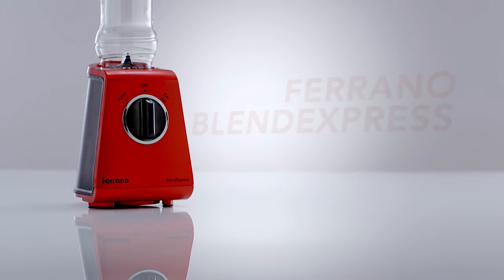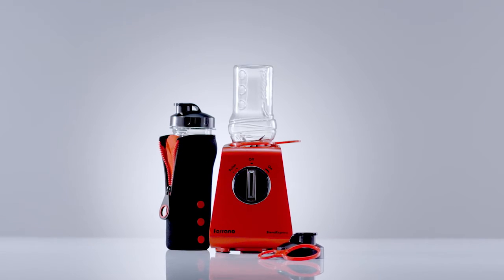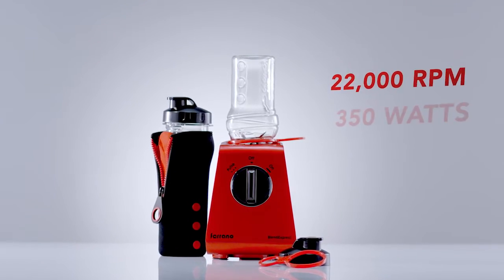Welcome a healthier lifestyle into your home with Ferrano Blend Express. Compact, stylish, it looks great and fits nicely on your kitchen countertop.